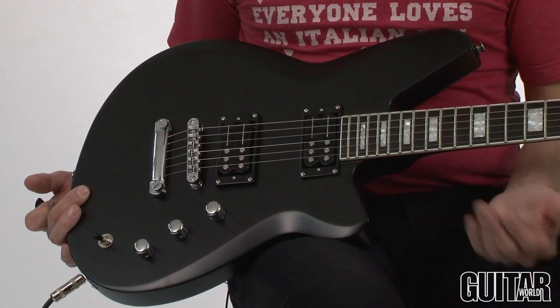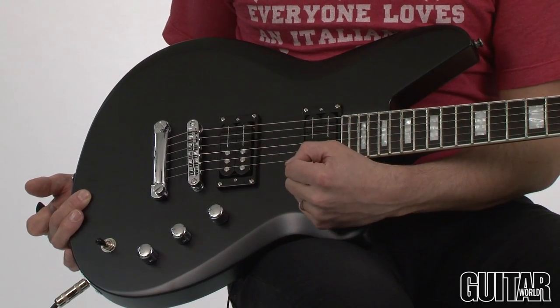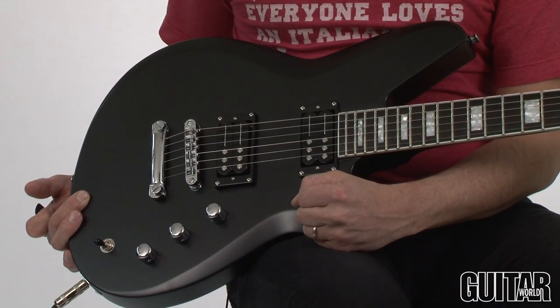The Reverend Bayonet, as shown here, comes in this satin black finish. There's also a satin army green available, which really makes it look like a military guitar.